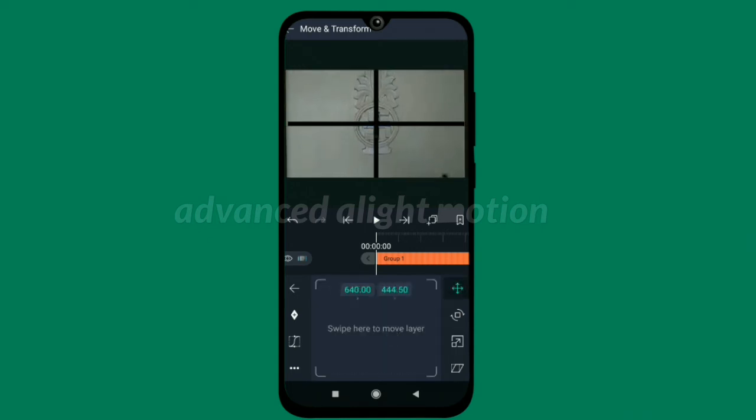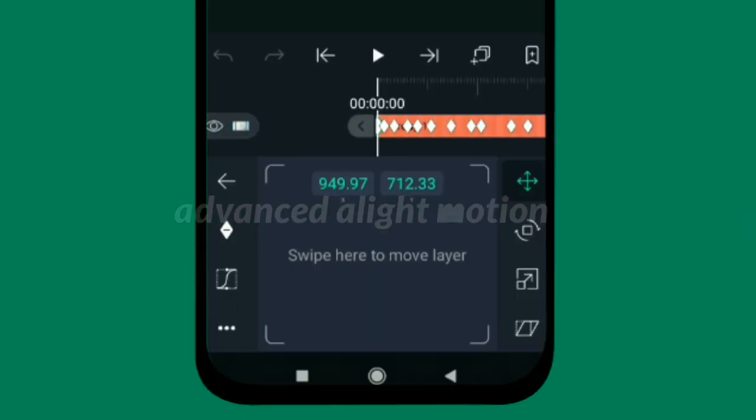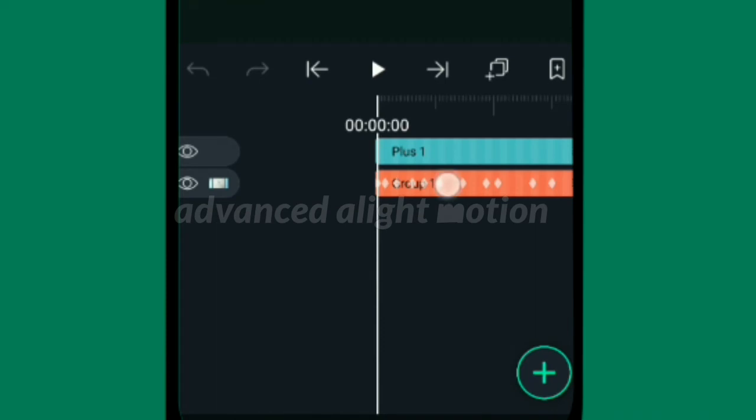Animate the video frame by frame. After animating, you can also apply motion blur if you want in Alight Motion. Note: there is no copy effect for the transform effect, so to apply this camera movement to other videos, click on the group and delete the video.